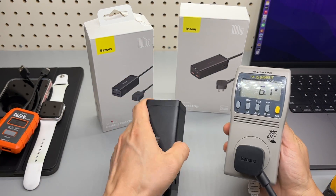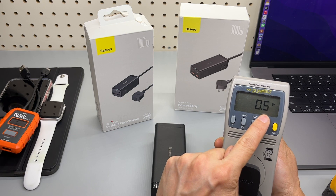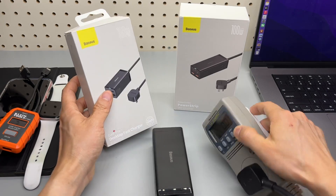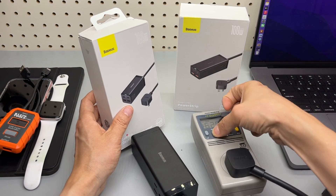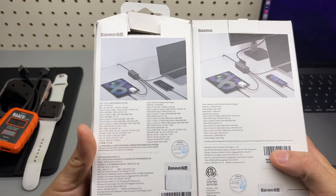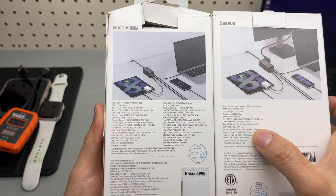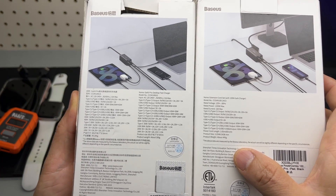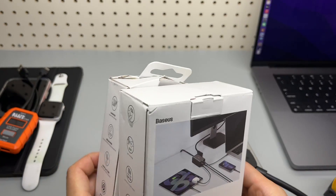When plugged in, it will wake up once in a while to check if any device is connected — that's what it's doing, drawing about half a watt. If you look at the back of the box, the charging behavior and power distribution are the same, and we're going to verify that in just a second.